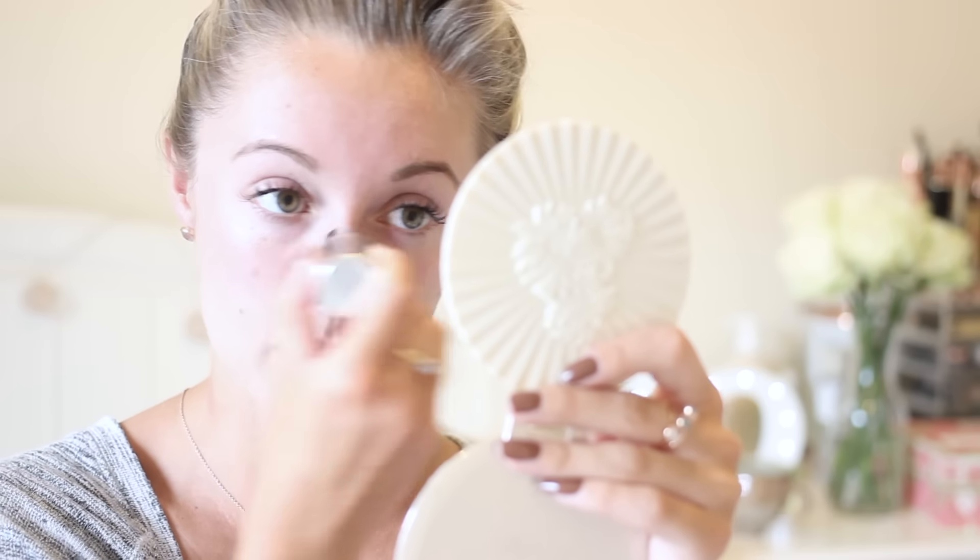Immediately I can see that it does have a mattifying effect — it's got rid of the shine from that cheek. So I'm just going to go ahead and blur that over my other areas where my pores are quite large. I don't have too bad pores on my forehead, but because it's mattifying I'm just going to swipe it down there as well. That's given me a really nice mattifying base to start the makeup.